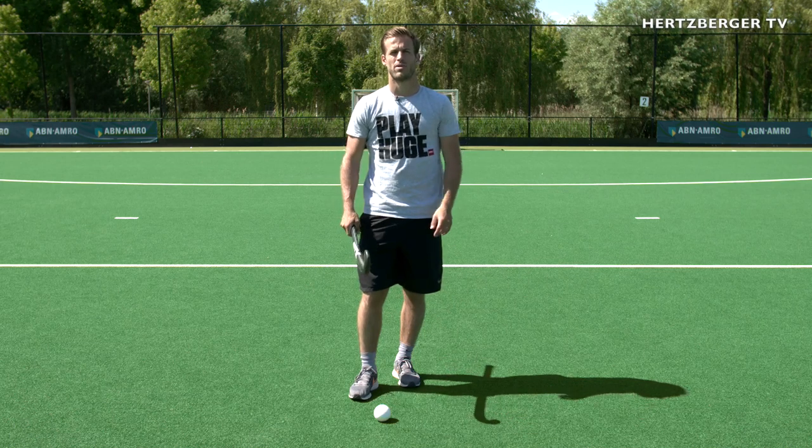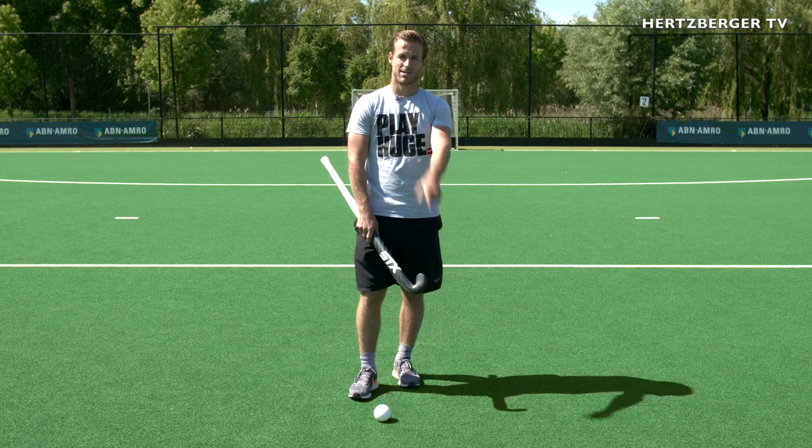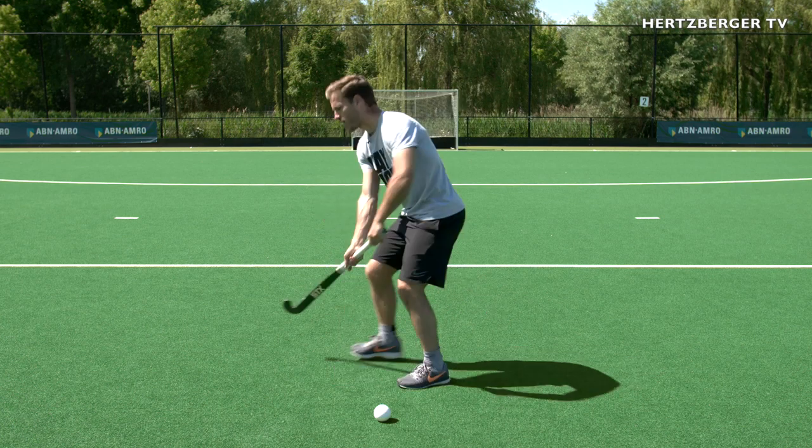Hey guys, welcome to a new training tutorial. I've been getting a lot of comments about open receiving, so today is your lucky day — we're going to do a tutorial on open receiving backhand and forehand.